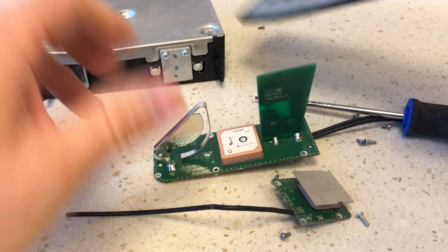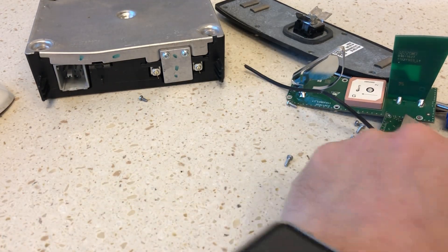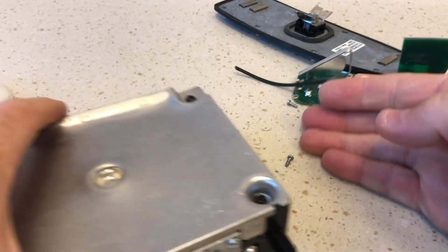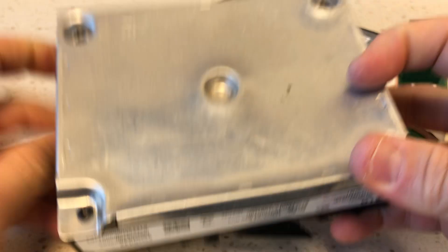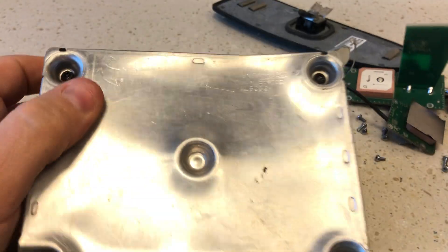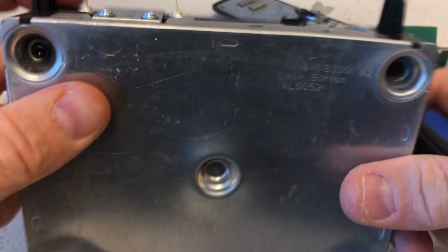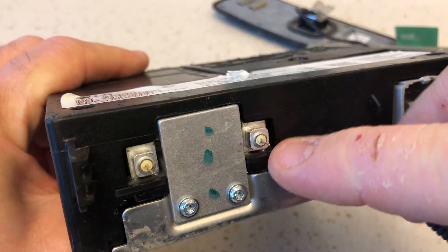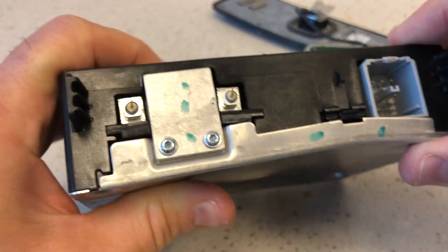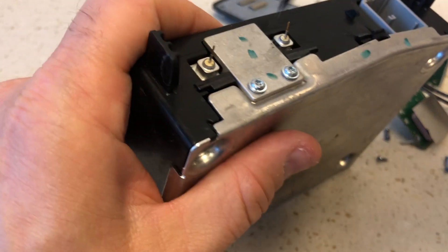Now let's move on to our next component. Here we have the module for the telematics unit. It looks like a beaten-up case bottom, so I guess it sits like this — connects to the car interface there. I'm assuming this goes off to the antenna. Let's find out what this is and what's going on inside.